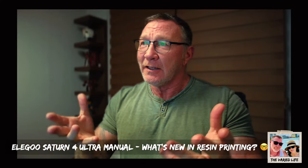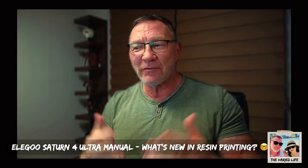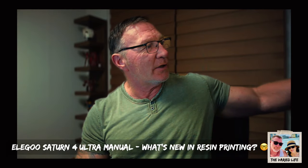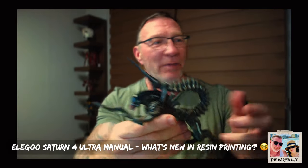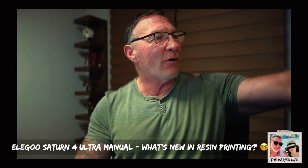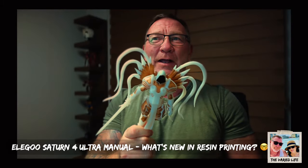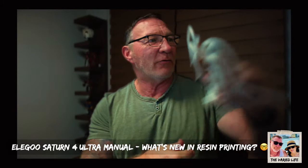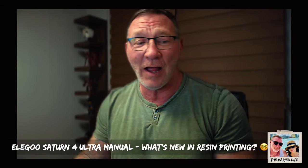Steve here from The Very Life and today, resin printing. For those of you who don't know, resin printing is pretty cool because you can print stuff out of liquid and you can make some cool figures and paint them up and do all kinds of neat artsy stuff. I just did a video showing all the stuff that I need to paint, but it's a fun little hobby.